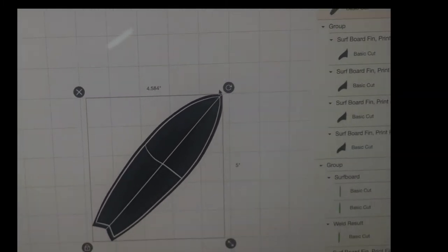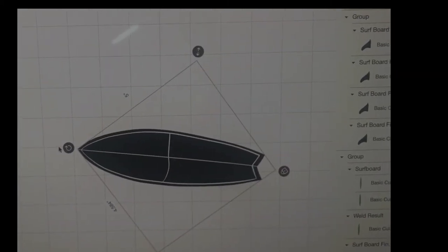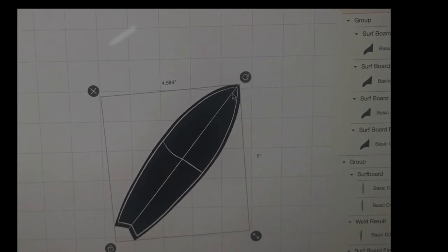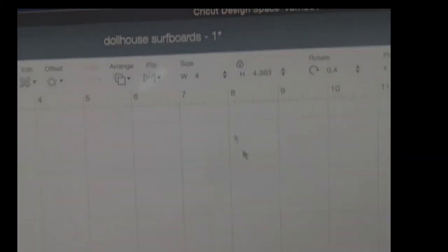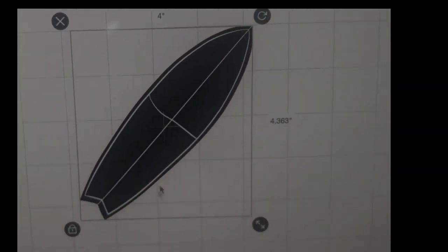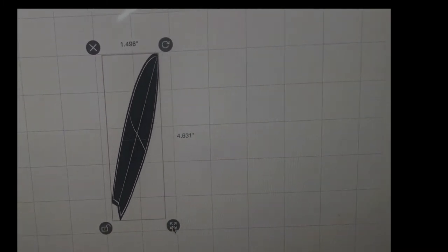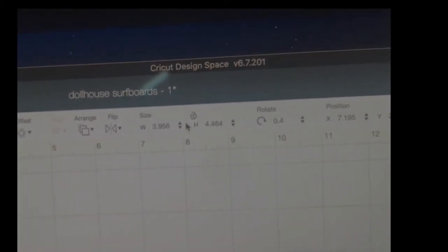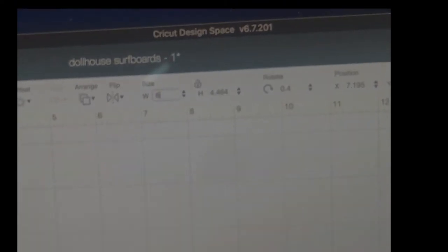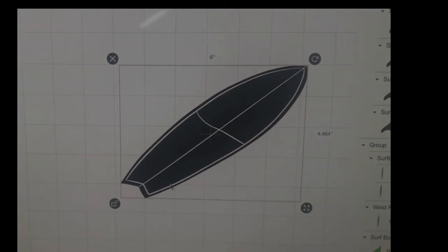If you don't like that angle, just bring it any way you want. To change your size, you can go up to where it says size and change it. If you want to make it three inches, it will keep it proportional. If you want to change the proportion, unlock it. You can also change the size at the top — for example, make it six inches. But we're not going to use that today.